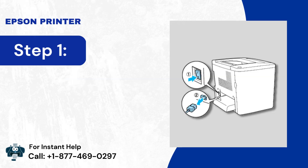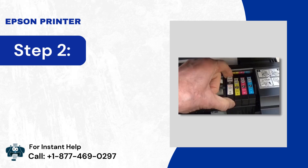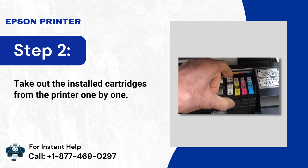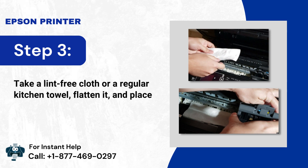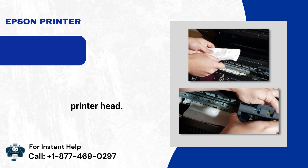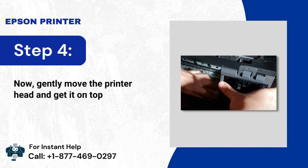Step 1: Remove the printer's power cable from the main power source. Step 2: Take out the installed cartridges from the printer one by one. Step 3: Take a lint-free cloth or a regular kitchen towel, flatten it, and place it underneath the printer head. Then gently move the printer head and get it on top of the towel.